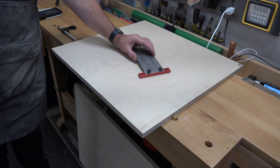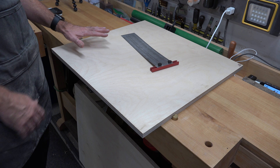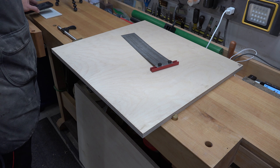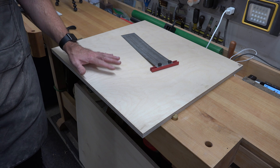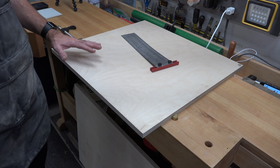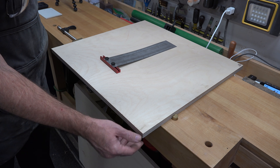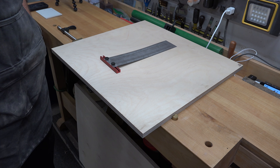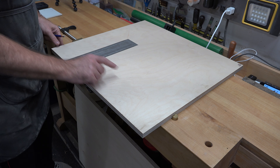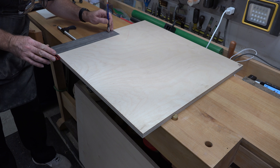The first piece we're going to start making for this duplicator will be the base — this will be the auxiliary table that mounts to your lathe. I'm making this for a Delta 46-460 midi lathe, but it's completely adjustable for whatever lathe you want; you just have to adjust your measurements. The piece we're going to need will be some good quality three-quarter inch thick plywood — 24 inches long and 11 and a half inches wide.